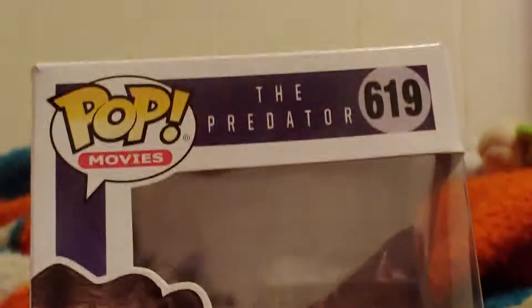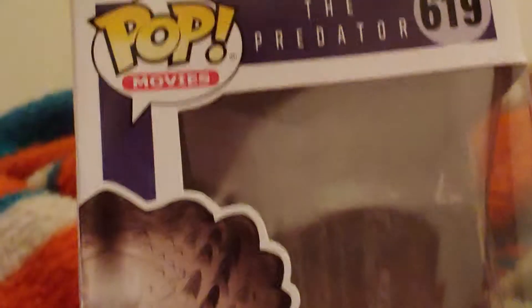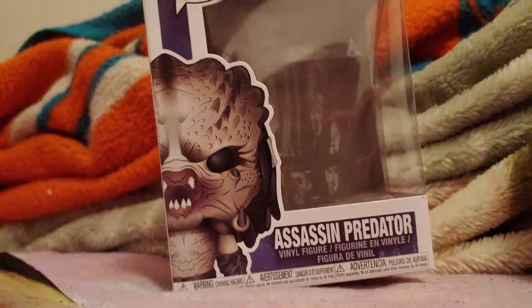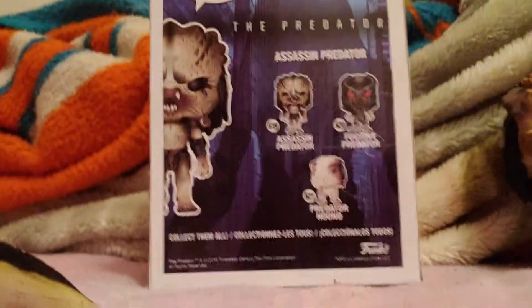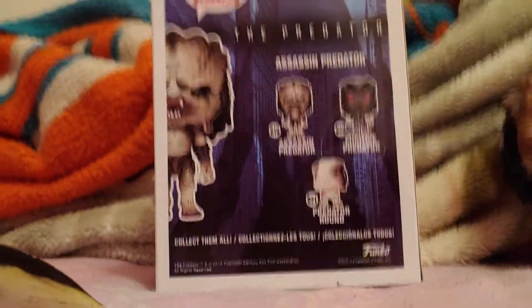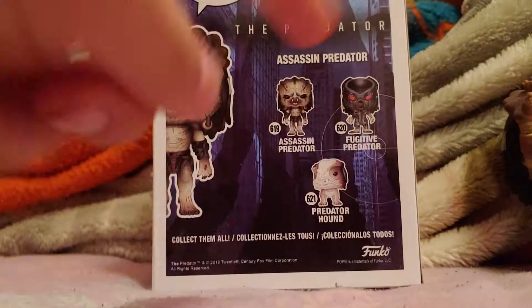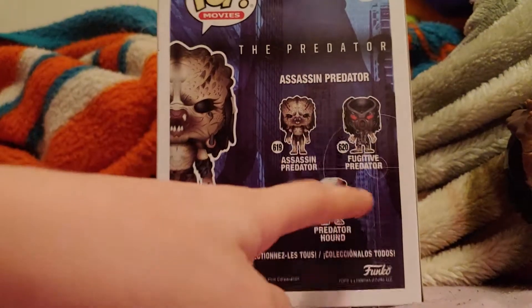As you can see, it's Pop number 619 from the Pop Movies line — it says 'The Predator.' It's got an Assassin Predator vinyl figure on the front, and shows all the others you can get in the series: the Predator Hound, the Fugitive Predator, and the Assassin Predator. The only one I still want from the series is the Predator Hound.